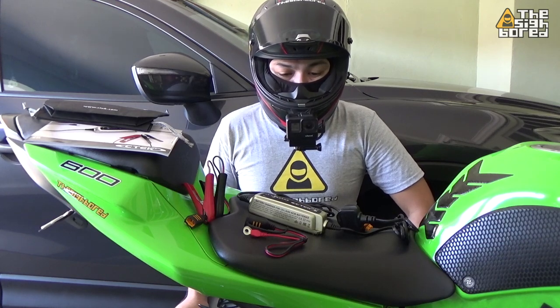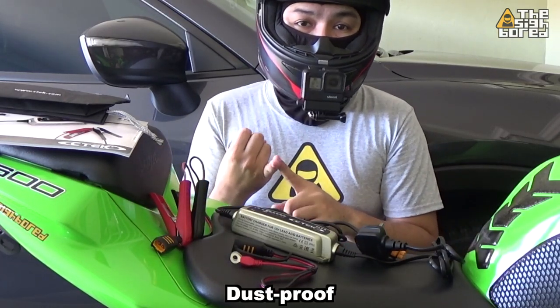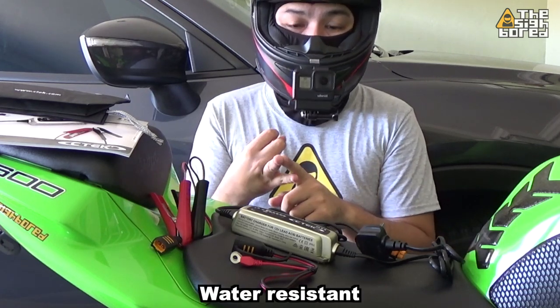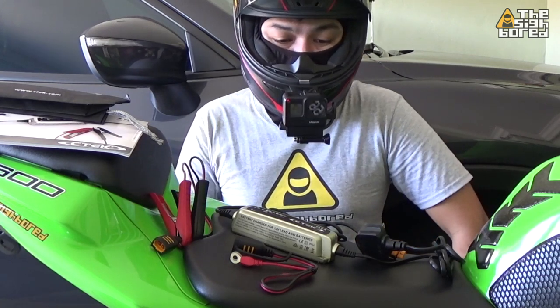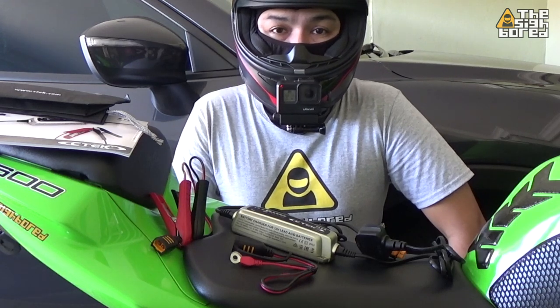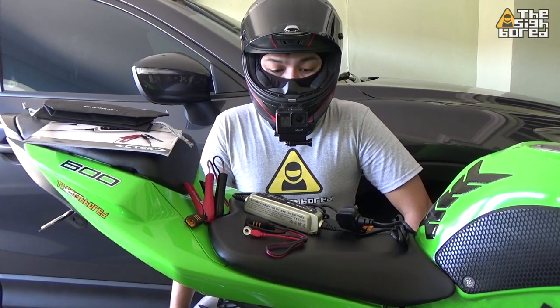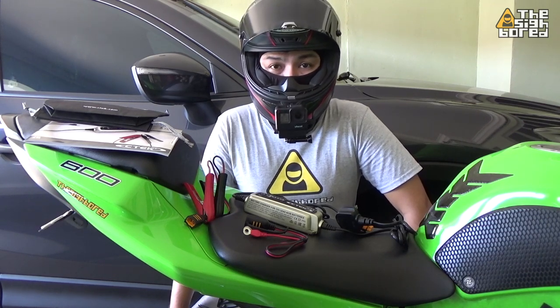Now the unit itself is very small. It's dustproof and water resistant or waterproof. It also has some safety features where if you accidentally connect to the wrong terminals and get them mixed up, it actually prevents short circuiting.